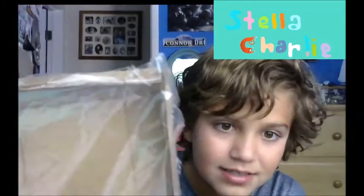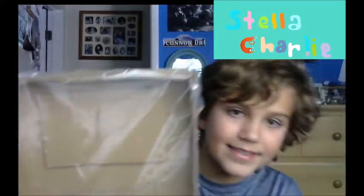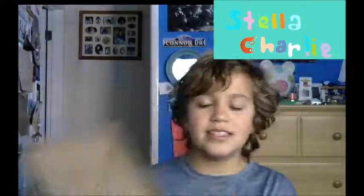Why not make a play button for surpassing 75 subscribers? It has a play symbol, and I made this out of cardboard.